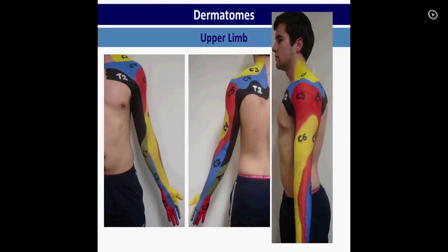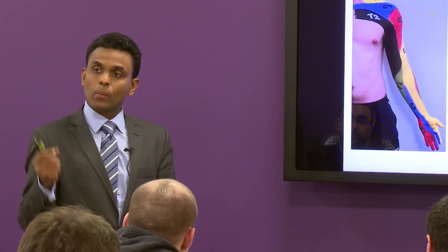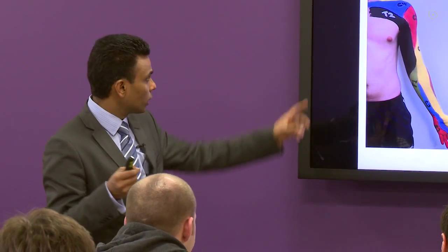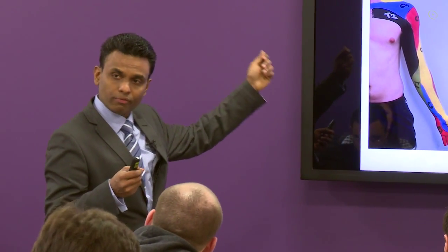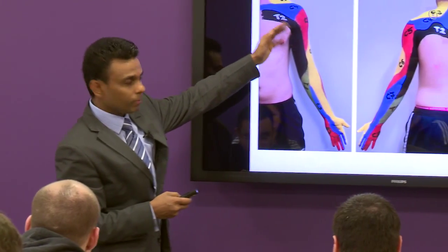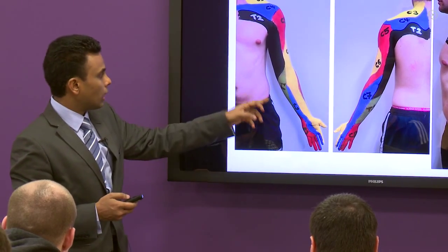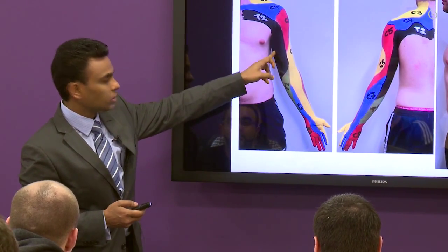C3 and C4 — where do the C3 and C4 come from? Yes, this is what we'll be discussing after the break. When we discuss the head and neck, we'll cover C3 and C4. So as I said, the brachial plexus is starting from C5, so that's why the entire arm is C5 to T1. The inside part is C2.